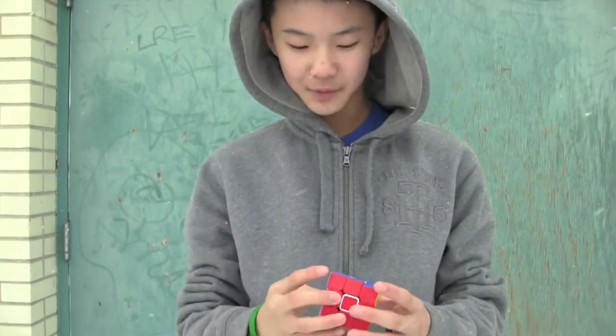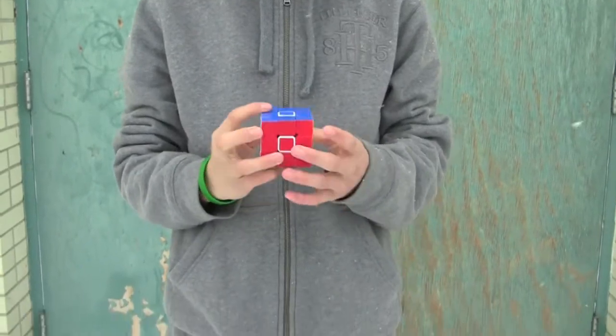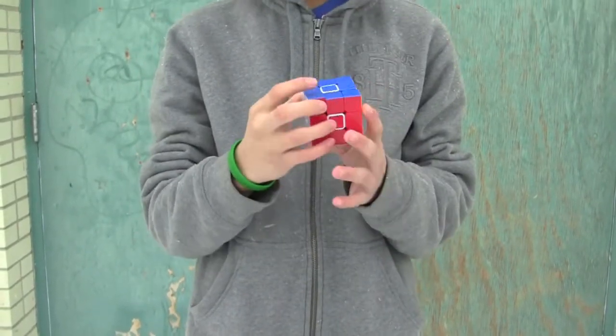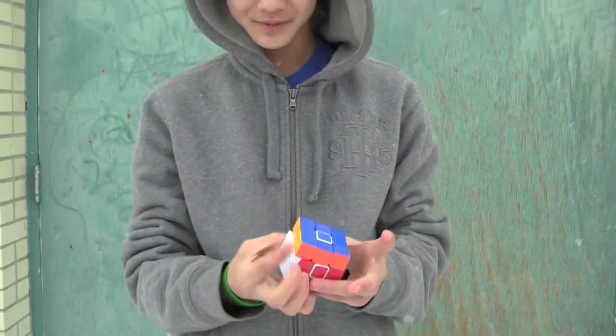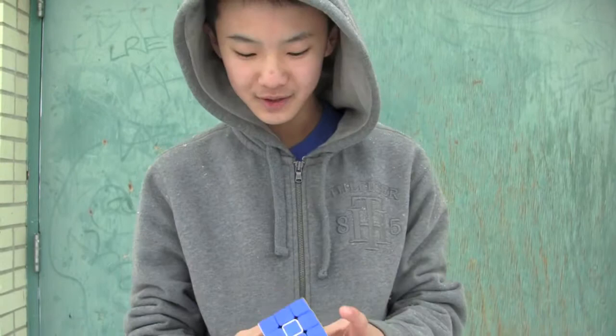Hi guys, I'm Jun from 3QBros and today I'll be doing a Zanchi review. First thing first, this is a stickered Zanchi car with a stickerless Zanchi with stickerless Zanchi pieces.